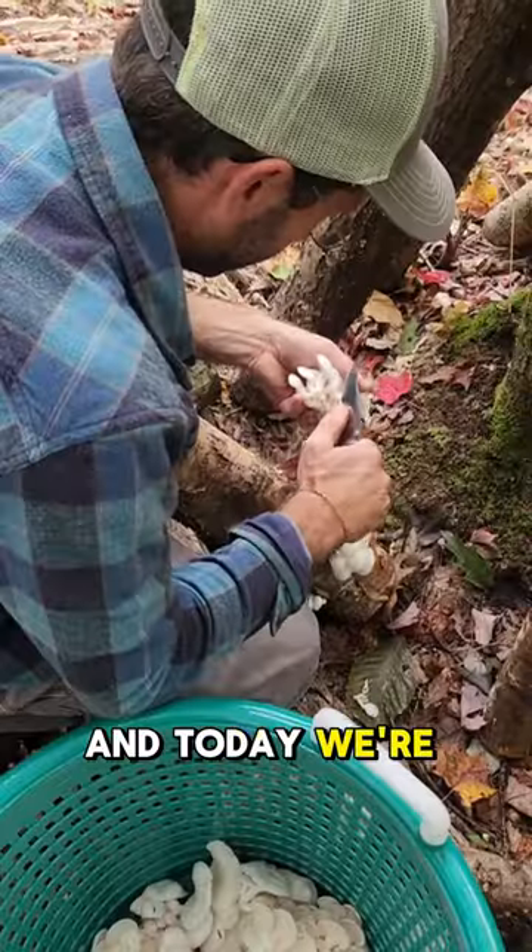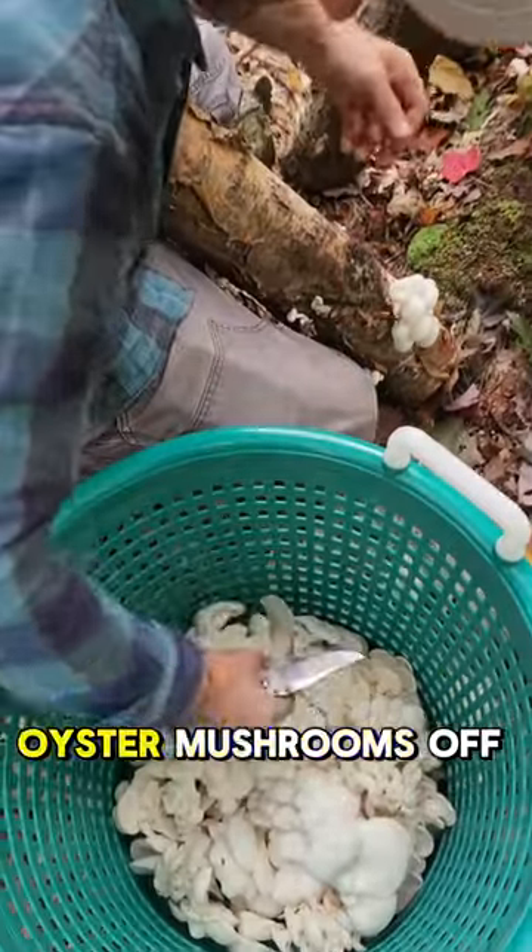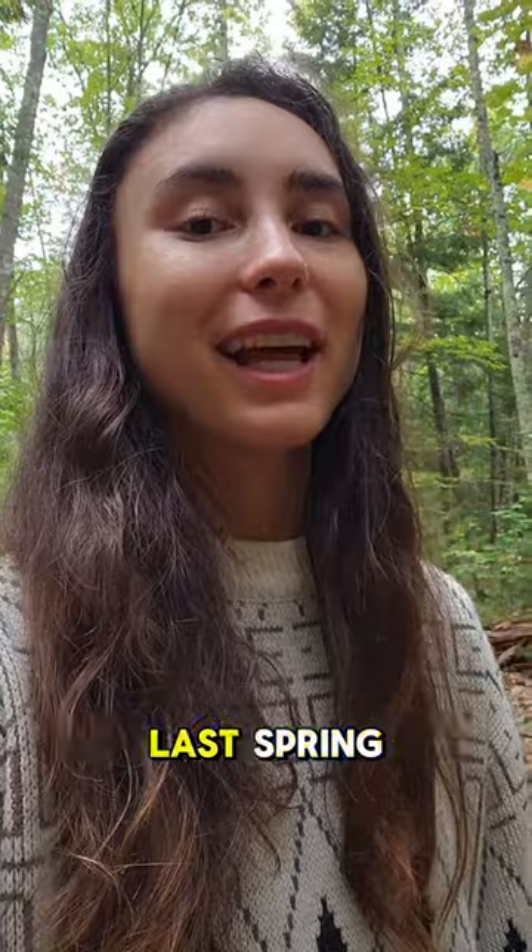I'm here at Winslow Farms and today we're going to be harvesting some oyster mushrooms off of logs they inoculated last spring.